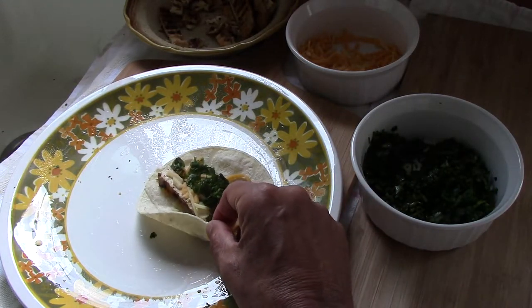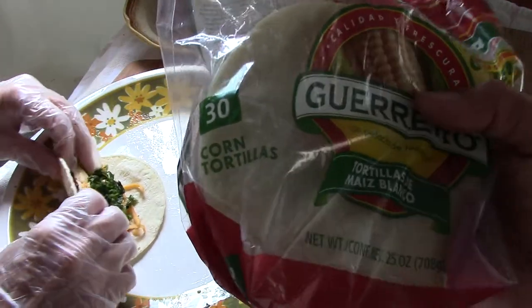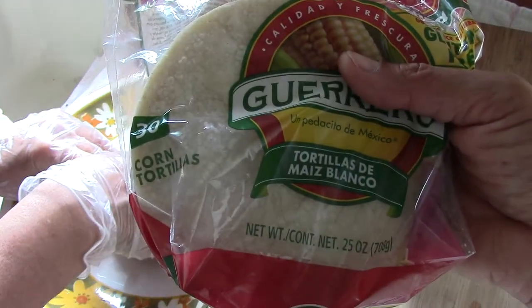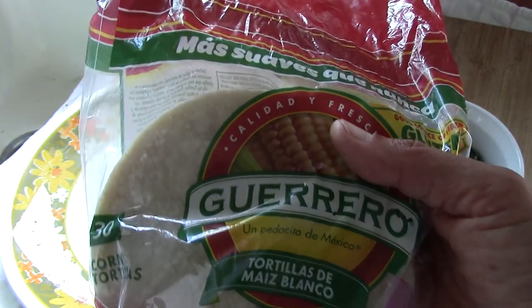Like I said, you have to heat these in the microwave for 40 seconds — that's the optimal amount. When I make tacos, I usually buy the 30-unit bag and make them all at once. I end up eating these tacos for about three days continuously.